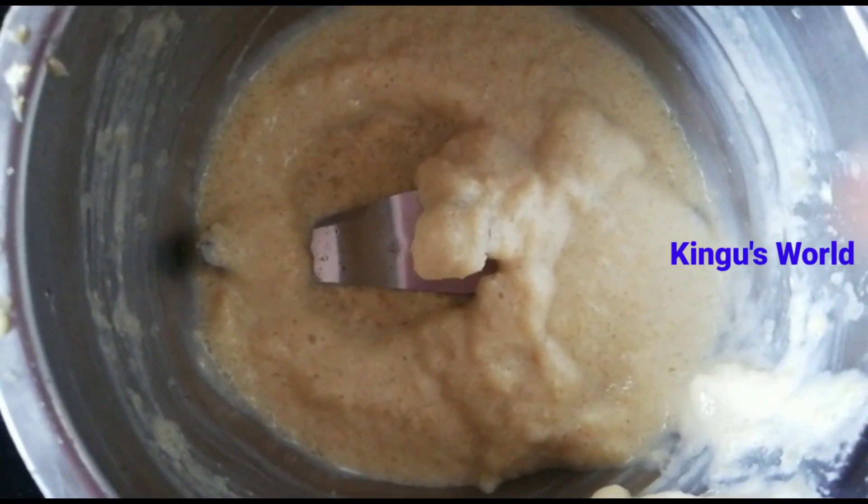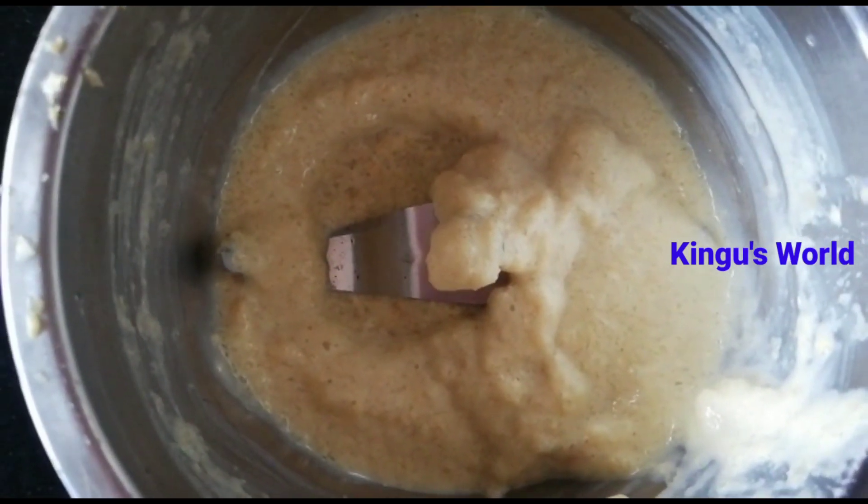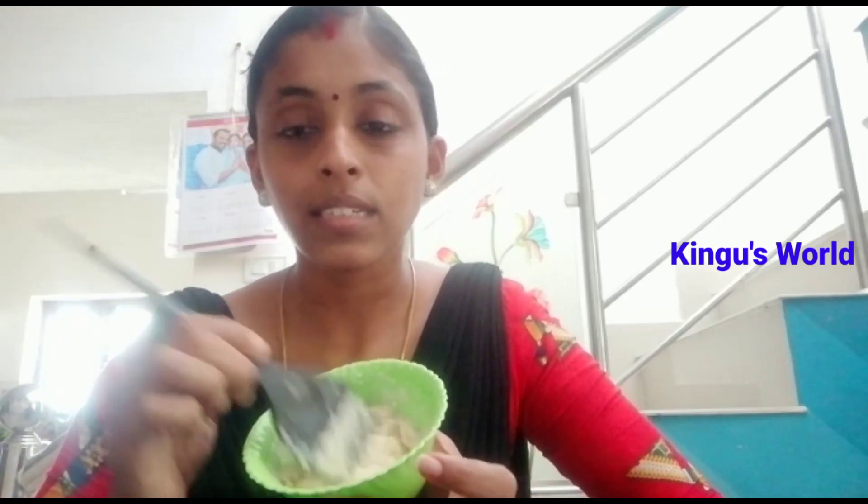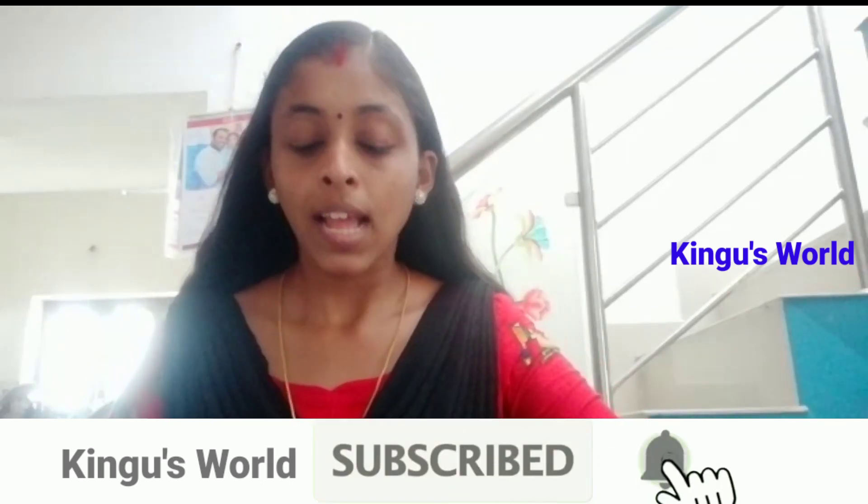Then we will be making the pack. We will put the pack on. We will make it a little bit. Use the serum to take the oil and remove the oil. We apply it to the hair. Use a section and apply the same section. We will apply with the brush.